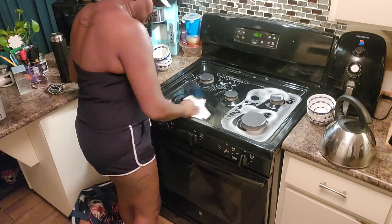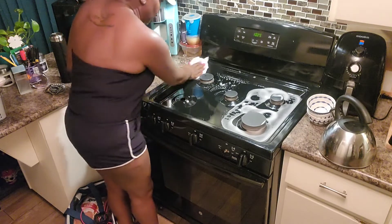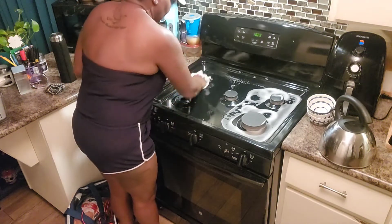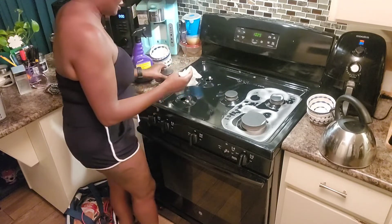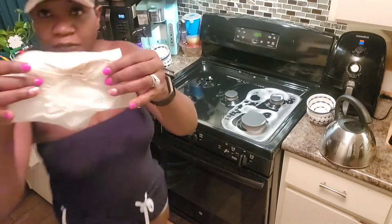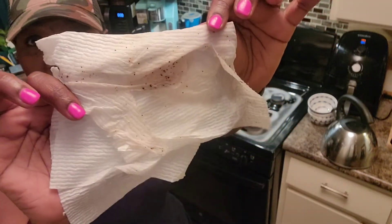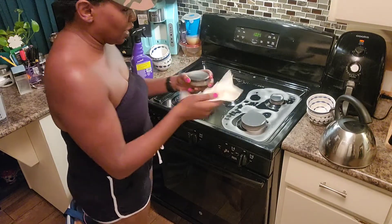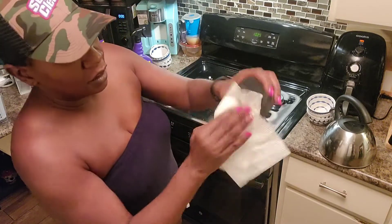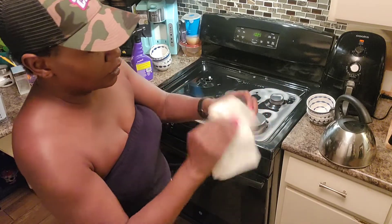Now I told y'all — because there was some grime under here, there was some grime under there. You know, you clean those round burner covers. Look at this — this had been wiped down but look at this. It's definitely getting to that grime. I didn't even spray this but just by using this paper towel that I wiped it off with, it's coming down.